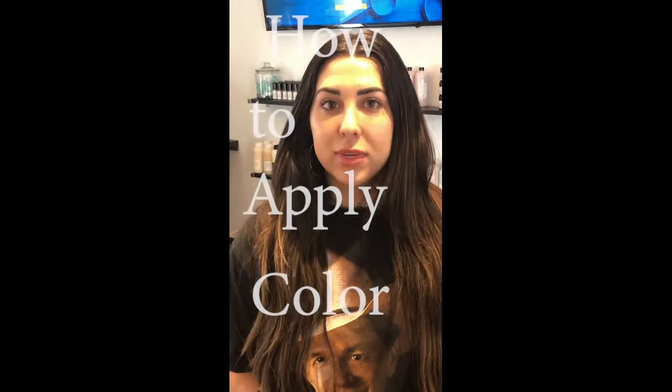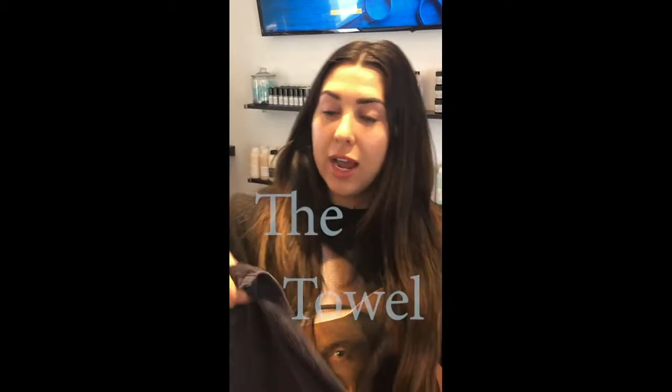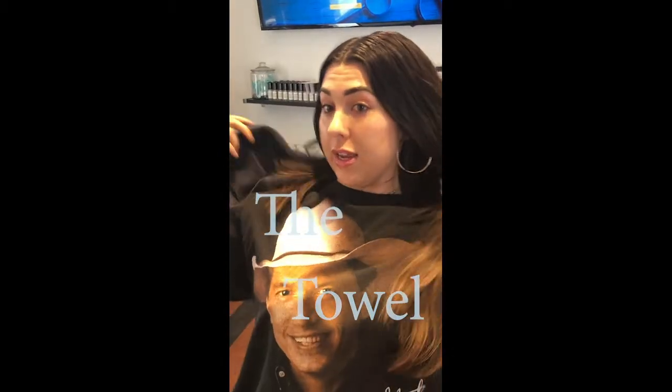Hi everyone! Now that we have the color mixed up, I'm going to show you how to apply it. First thing is first, we're going to take the towel just to avoid getting any color on our clothes. Try to wear a shirt that is not your favorite — just a shirt to throw on around the house. I'm going to take the towel and tuck it into the shirt.